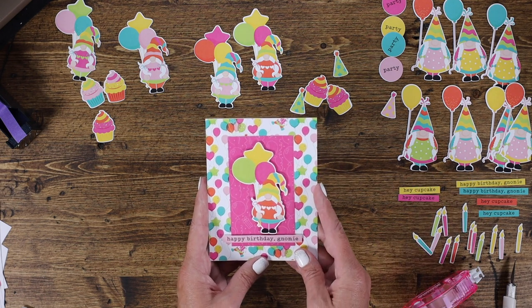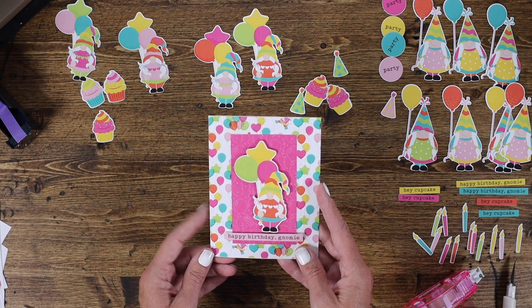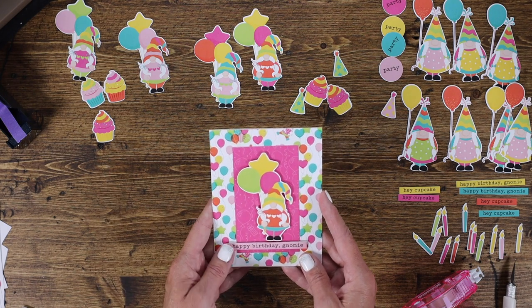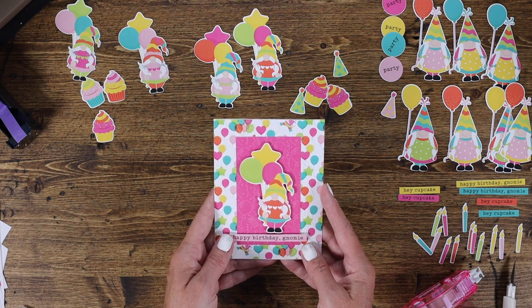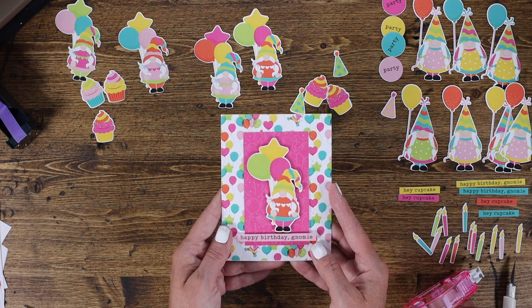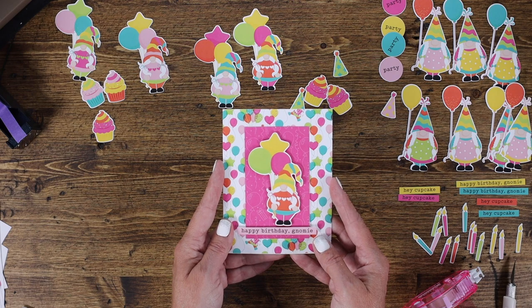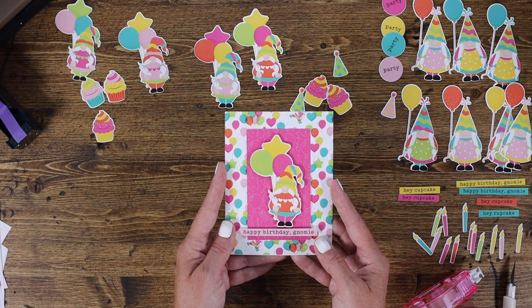I hope you have fun cutting all your pieces and being creative. Be sure to share so that we can see what you've created — we always love to see what our customers make with our products. Be sure to tag us at hashtag PhotoPlay Paper. We'd love to see what you create.